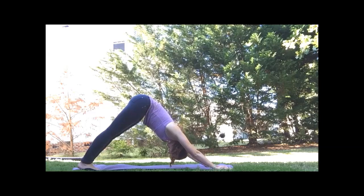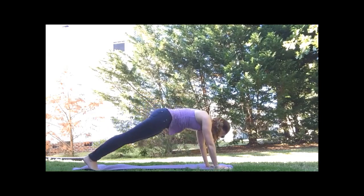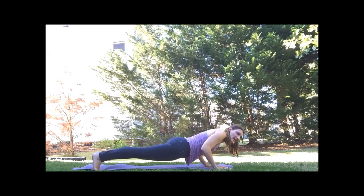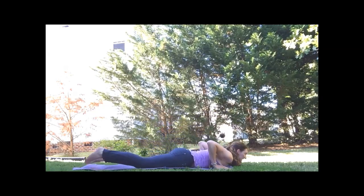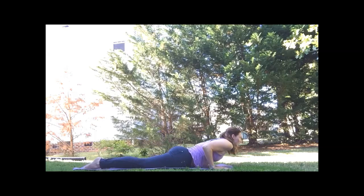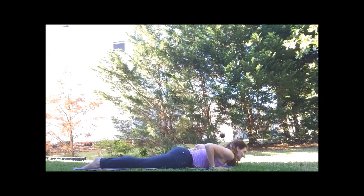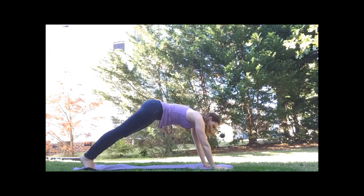You can move through cat cows or the vinyasa flow. Coming forward to plank — keeping the belly in, elbows behind, biceps forward as we release to the mat. Inhale, lift the heart, drop our shoulders for our cobra. Exhale, release. Back to all fours or down dog.